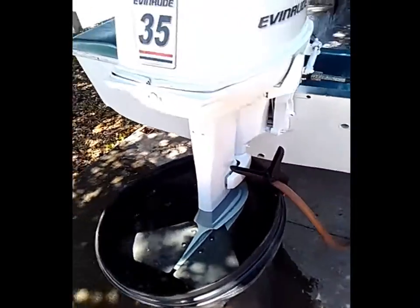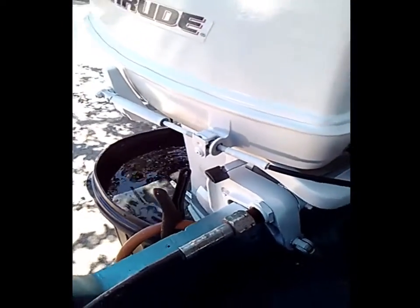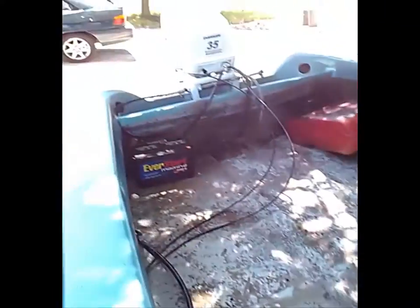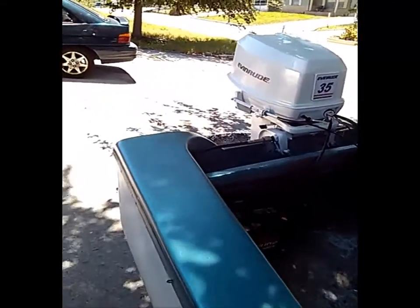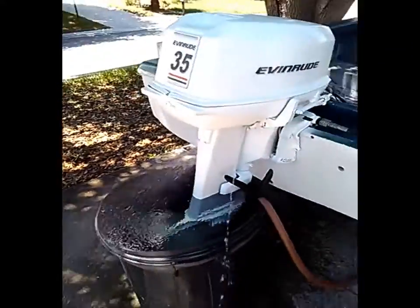Alright guys, I got the barrel filled with water here, the bulb is primed, and I'm gonna fire it up. This is actually going to be the first time I start it since I painted it. Alright, fires right up.